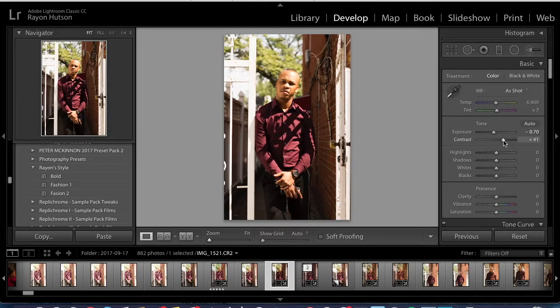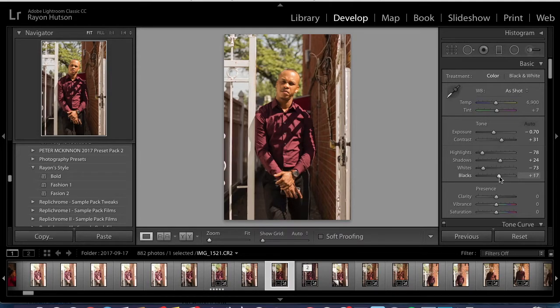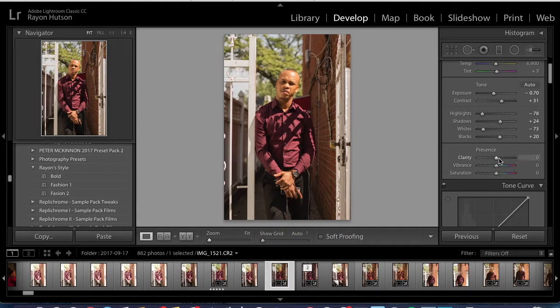We bring up the contrast, lower the highlights, bring up the shadows a little, lower the whites, bring down the highlights a little bit more. The blacks were up. I also added clarity because I like clarity in the photo.